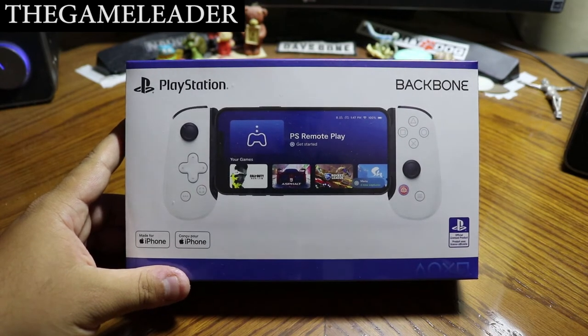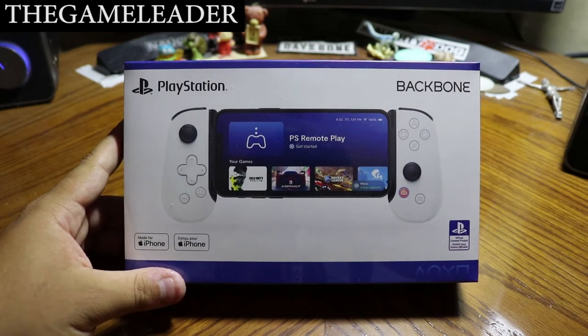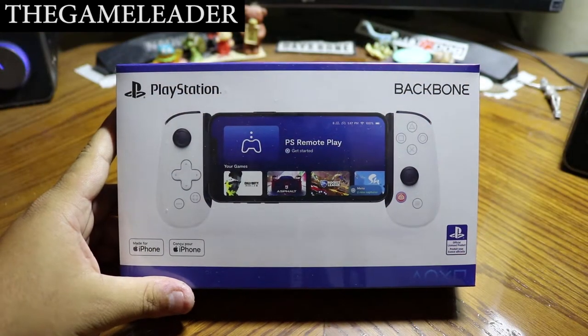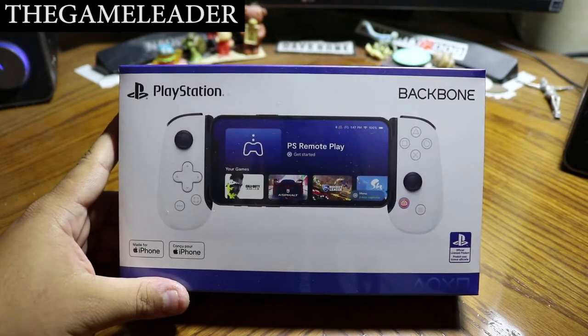There is already a version for Xbox users, but if you are a PlayStation user then this is made for you. Before I start the unboxing, please take a moment, hit that like button, subscribe, and press the bell button so you get notifications when I upload. Welcome back — without further ado, let's start the unboxing of the PlayStation Backbone One, the PlayStation edition.